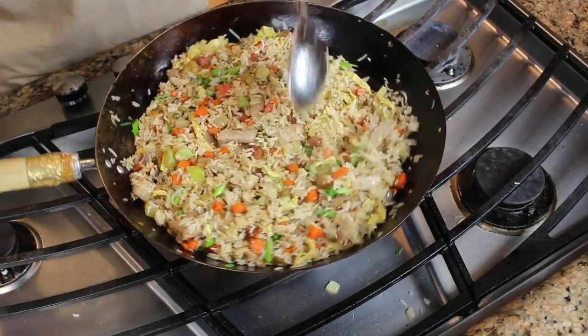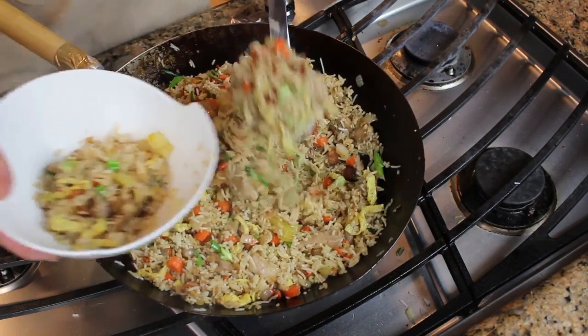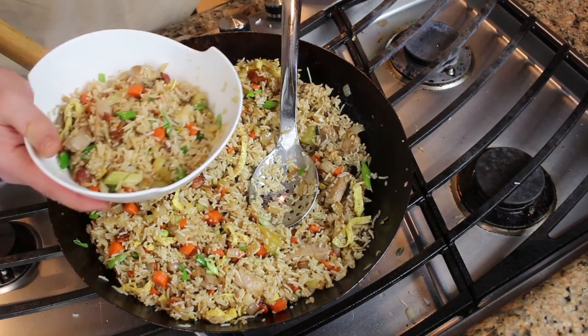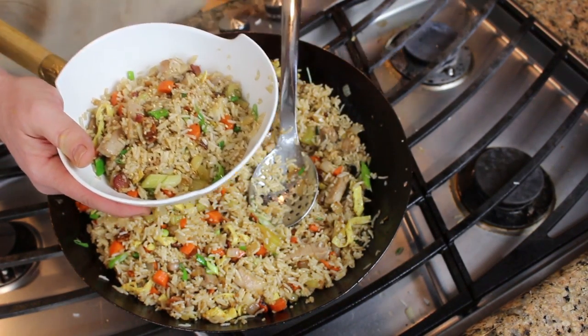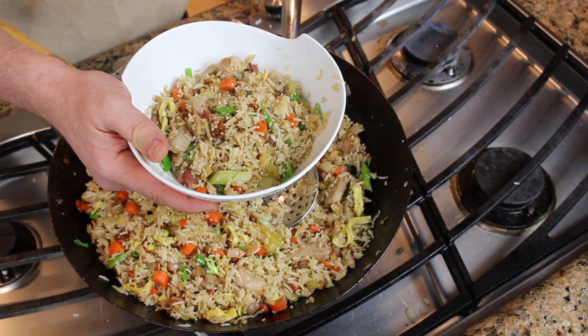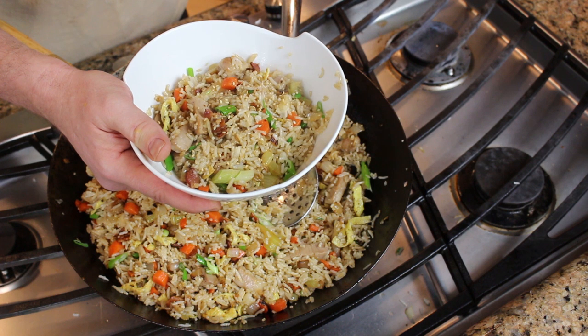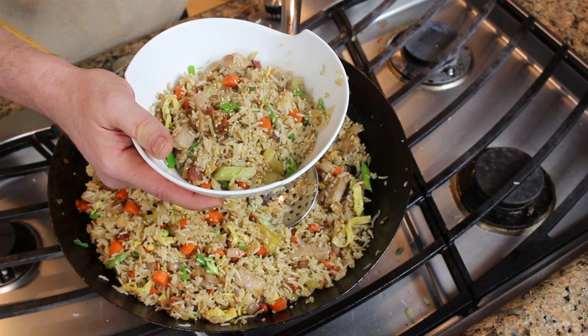Once you've got everything mixed together, go ahead and plate this up — put this in your favorite bowls. And the final ingredient, just a topping of some toasted sesame seeds. This is purely optional, but they're pretty and it gives the rice bowl a nice flavor. Hotel style fried rice — I hope you enjoyed this recipe. I hope you get a chance to make it and come up with some unique ingredients of your own. Please subscribe to the channel so you get notified when I come out with new recipes and new videos. And as always, leave your comments — I love your comments. Thanks for watching, guys.